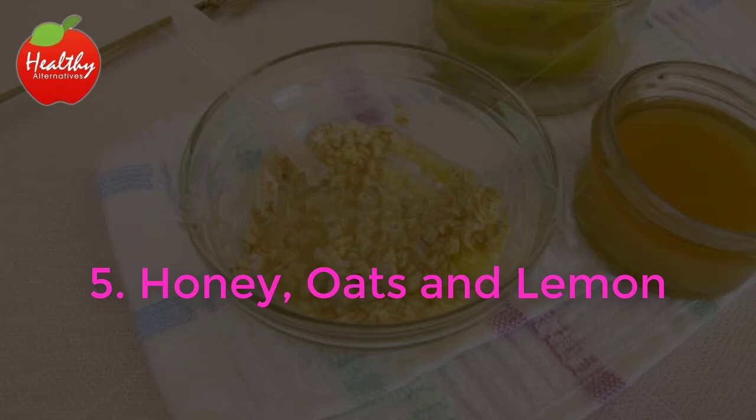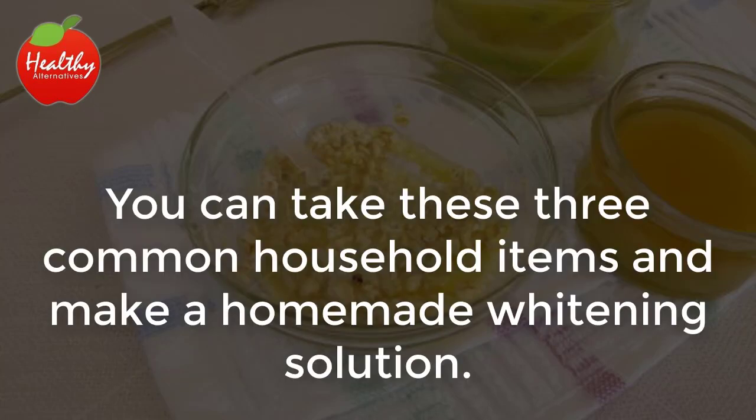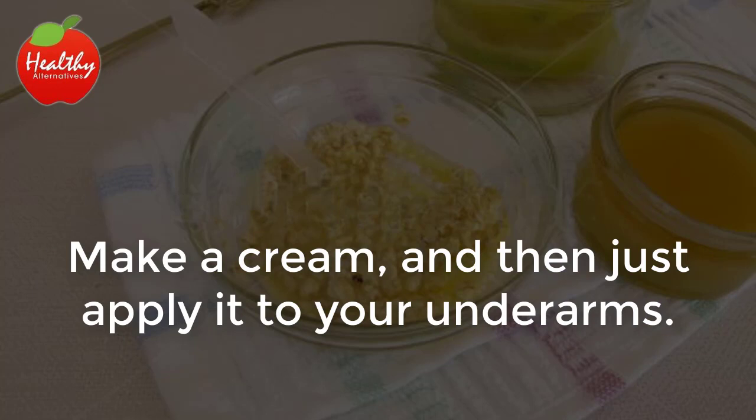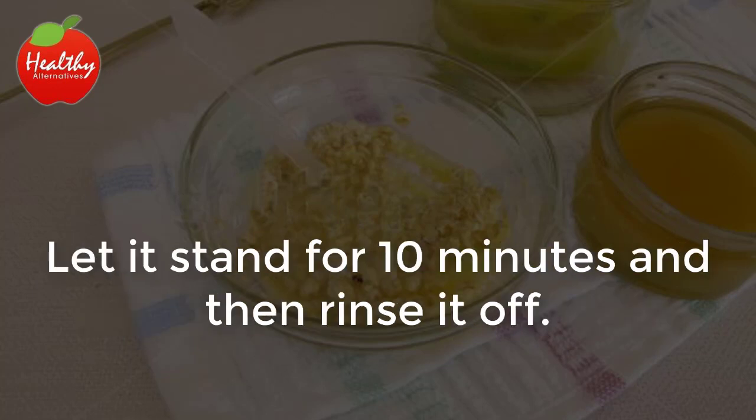5. Honey, Oats and Lemon. You can take these three common household items and make a homemade whitening solution. Mix a teaspoon of honey with the juice of one lemon and two tablespoons of oatmeal. Make a cream and then just apply it to your underarms. Let it stand for 10 minutes and then rinse it off.